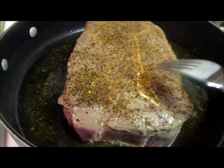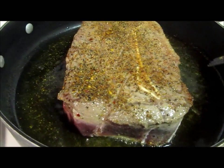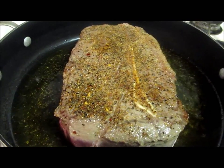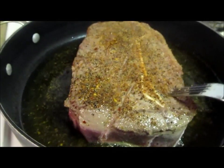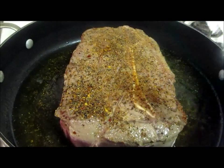Now you can take it at this point, put some beef bouillon in here, some water, put it in the oven at 350. If you're going to be home, it'll be ready in about an hour and a half. You want this meat to just fall off the bone — that's the way we do it.